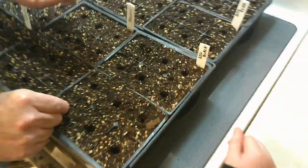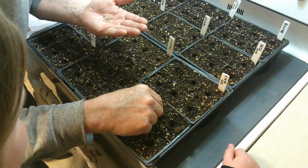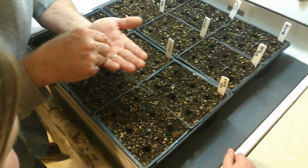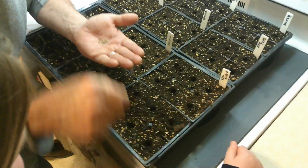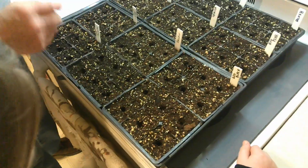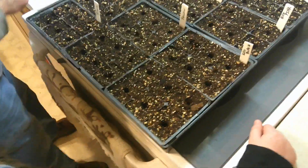I'll plant this one. That one's done. That one's done. That one's done. Then we'll show you how to cover them up. If more than one comes up — which is always the case — I'll just cut them off with scissors. I won't pull them up because that disturbs the soil, and the roots are the ones I want to keep.